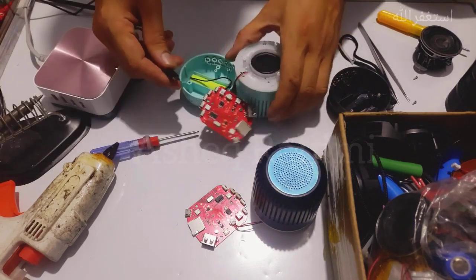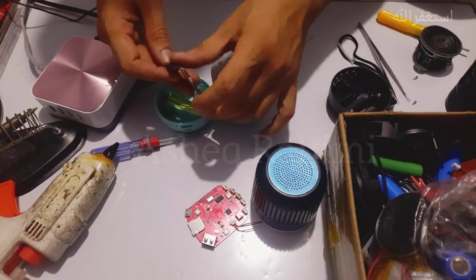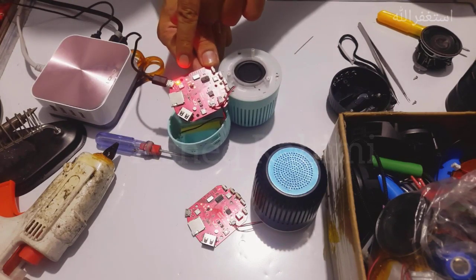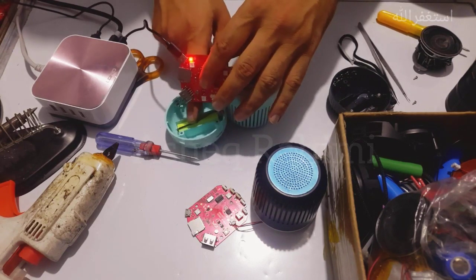Before tightening the screws, I'm going to check if it is charging. Yes, it is charging — the red light is on, which means the battery is charging now.